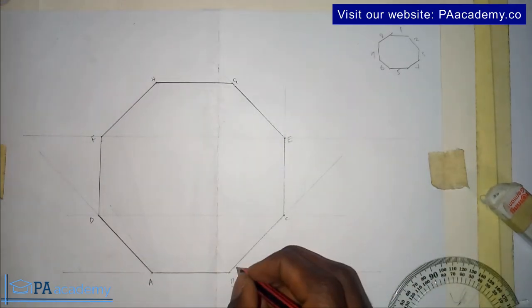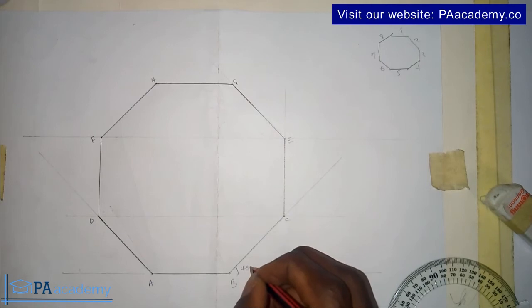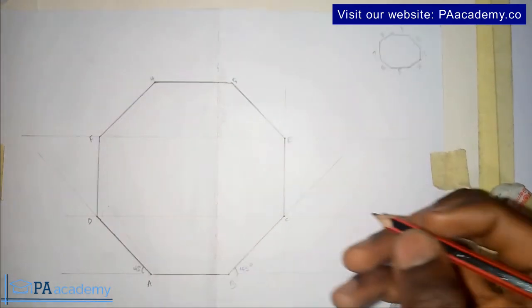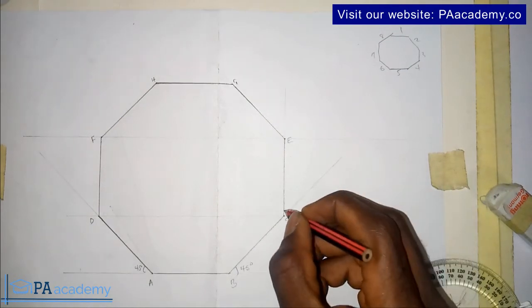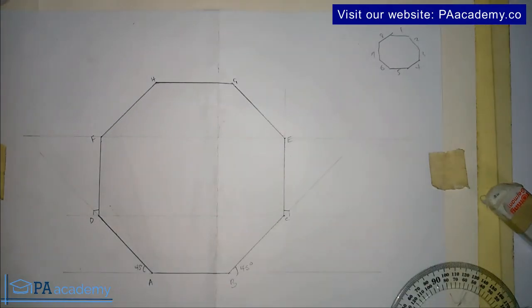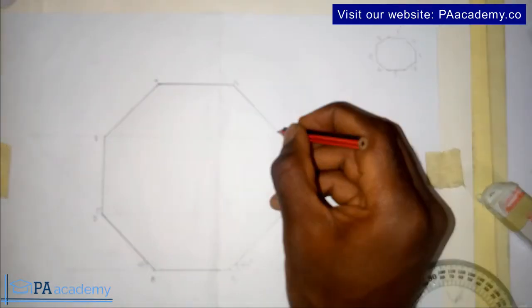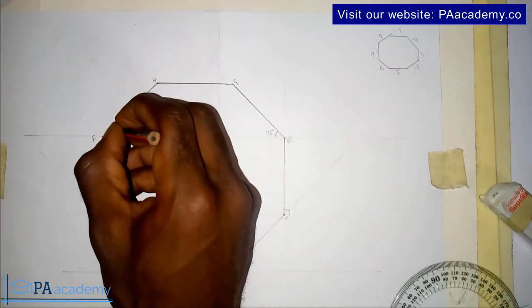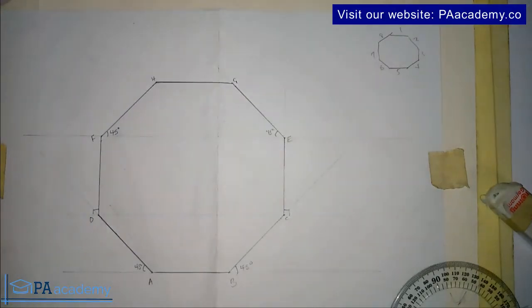Take note of the angles used: here we have 45 degrees, 45 degrees; here we used 90 degrees; here is 90 degrees; and then here we have 45 degrees and 45 degrees. With these angles, you should now be able to go ahead and construct your own octagon using your protractor.